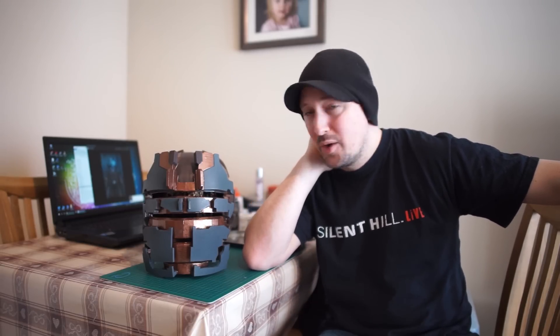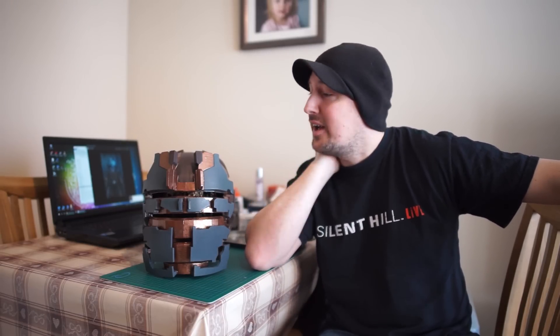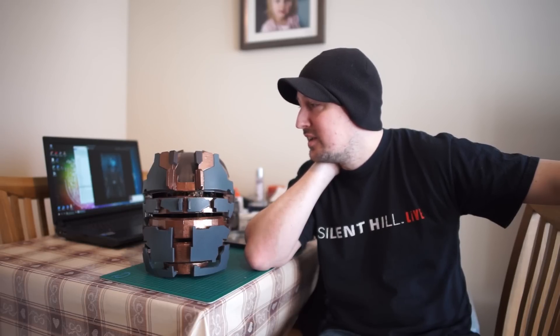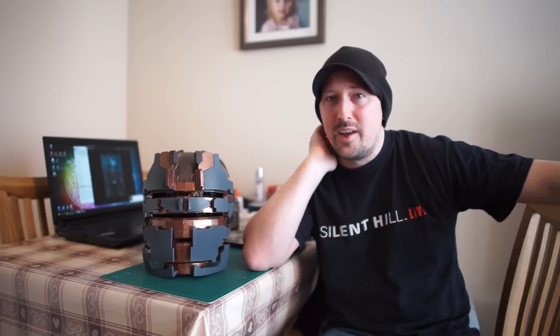I've got a lot to do in a little bit of time, so watch this space for Dead Space. Fingers crossed Isaac's going to be ready soon because it's taking forever. Thanks for watching, hope you enjoyed it — leave some comments!